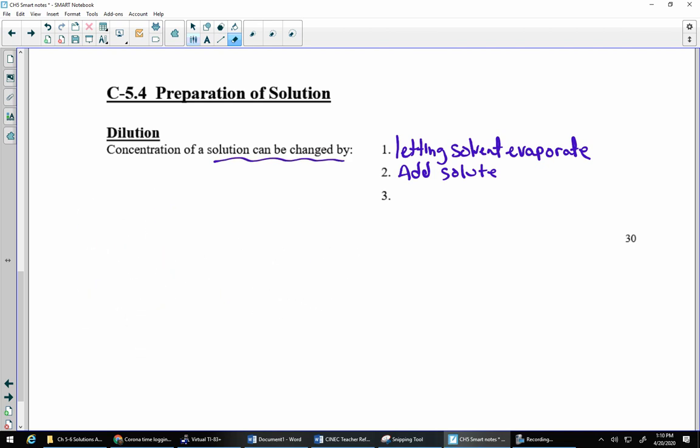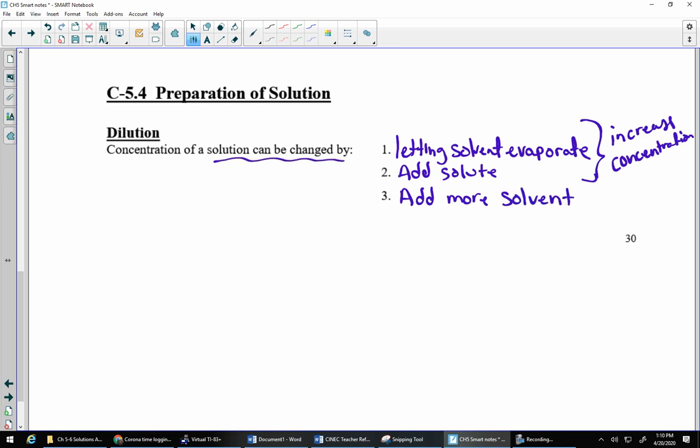So those first two are all about increasing concentration — they make it more concentrated. The third one is we can actually dilute it, and this is the only way we can really dilute things: by adding more solvent. Adding more solvent is going to decrease the concentration — in other words, it's going to dilute it.